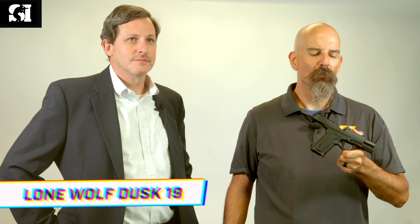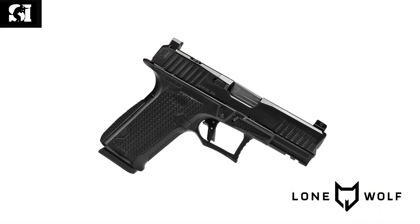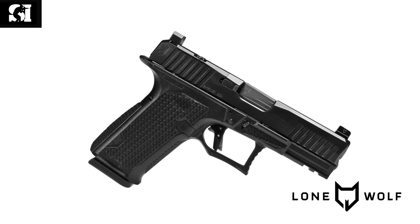Hey guys, Jay Grazio from Shooting Illustrated here. We have the new Dusk 19 — we first saw it at SHOT Show and it's shipping now. This is vaguely Glock G19 Gen3 based. Lone Wolf have been making components for Glocks for years and finally decided to make their own complete pistol. We're here with Nate Tredaway, CEO of Lone Wolf, and he's going to walk us through the features of the Dusk 19.